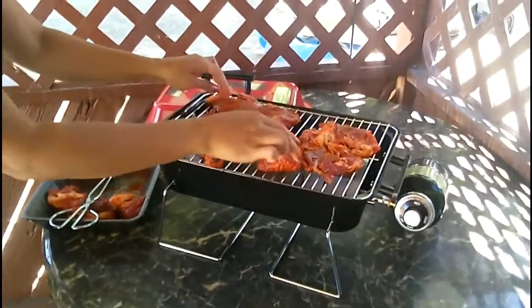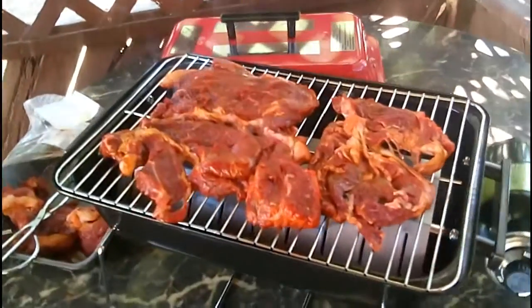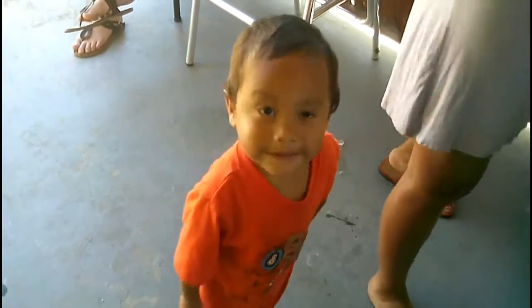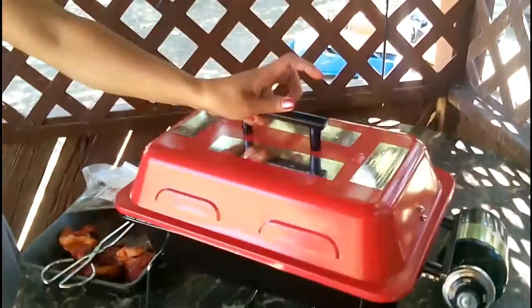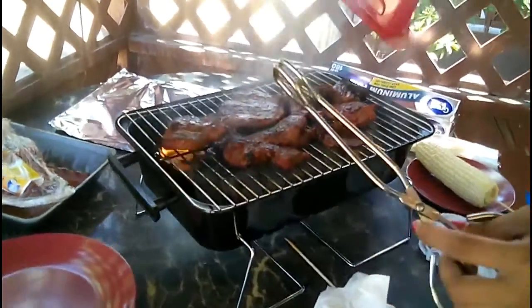Damn, smells good! Like I said, this is great for family — a quick dinner barbecue so you don't have to do so much work. No charcoal, and it's easy to clean as well, just things with holes. You can turn it on low when you're ready to eat. Yeah, it smells bomb. Now it's done — smells so good.